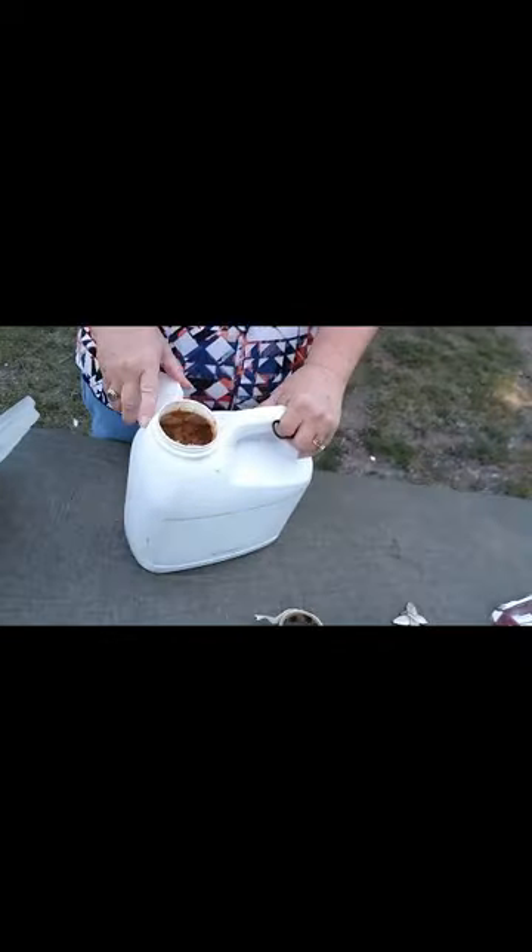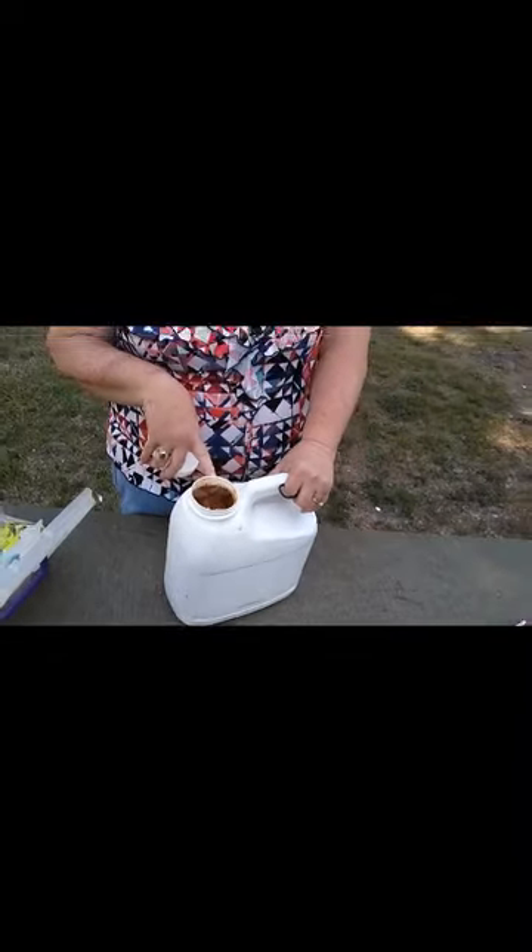I've had two canopies totally ruined. One was picked up by a thunderstorm and put in a mud hole, and the other one was demolished by the wind — it basically picked it up and crumbled it. So you've got to have weights on your canopy. I once left my weights at home and a friend had these cat litter containers. You can fill them full of sand, and if you put water on top of the sand in your container it almost doubles the weight.